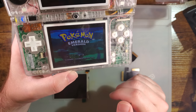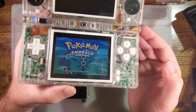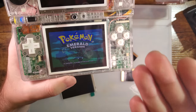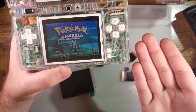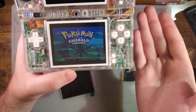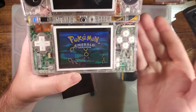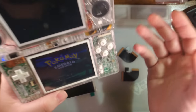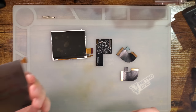It emulates the look of the original screen and the AGS-101 LCD more closely, but the downside is the contrast isn't as good compared to the IPS kits. The image isn't as sharp because it's not scaling — it's one-to-one. The viewing angles aren't as good either. But I don't know, this thing still could be pretty decent. I still need to check power usage and get it into a console to see.